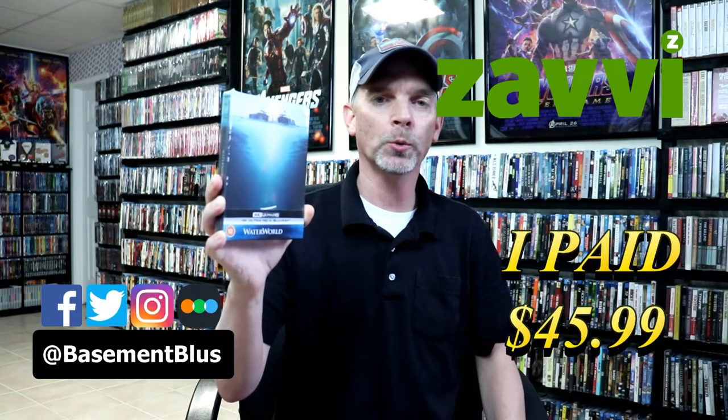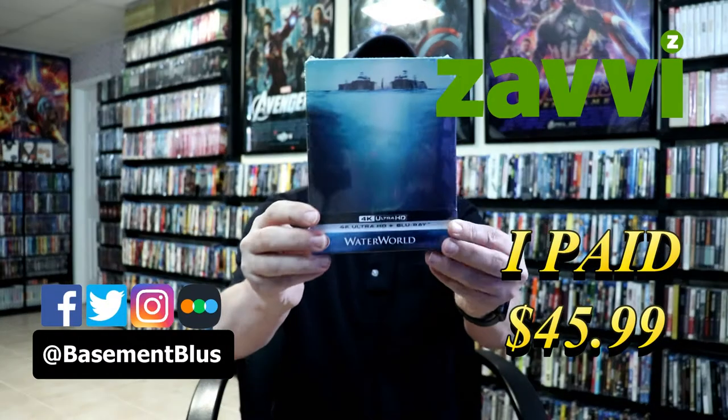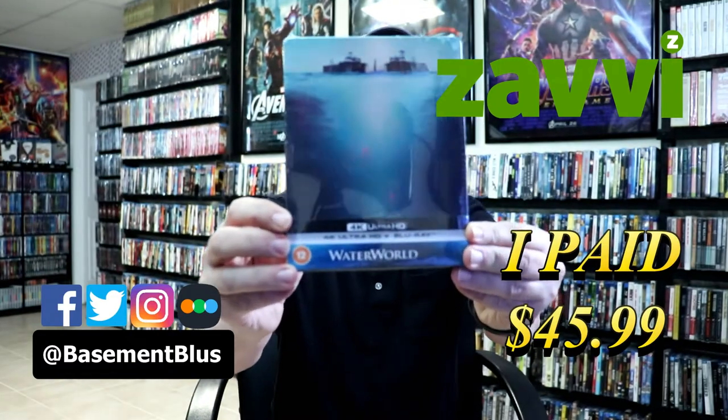So today I've received my order for Waterworld. This is the Xavi Exclusive Steelbook featuring the 4K Ultra HD and the Blu-ray.